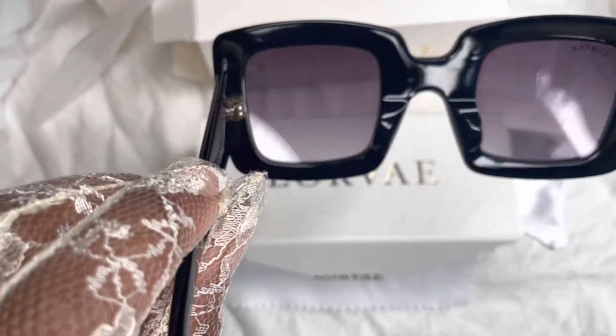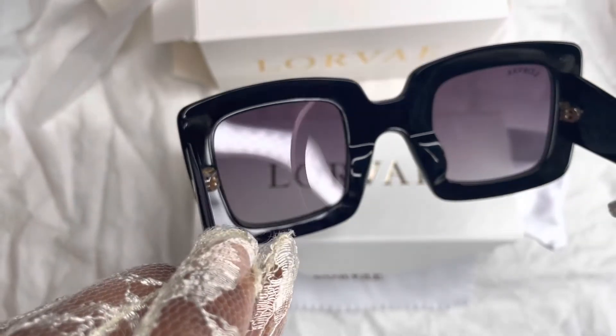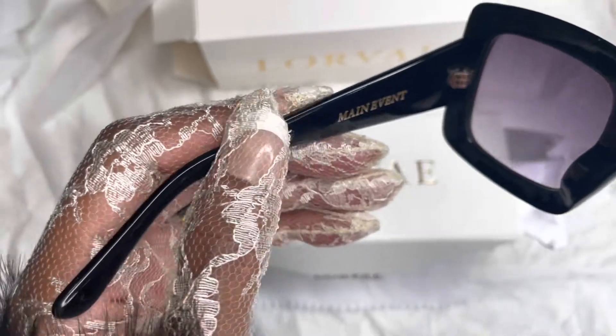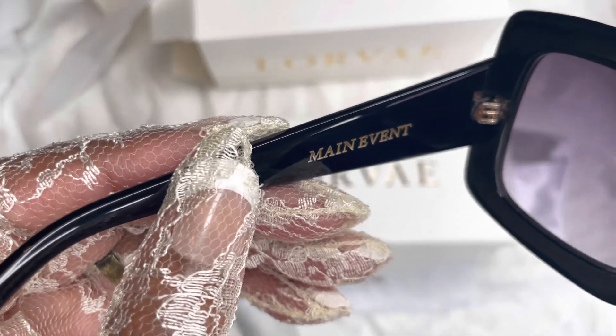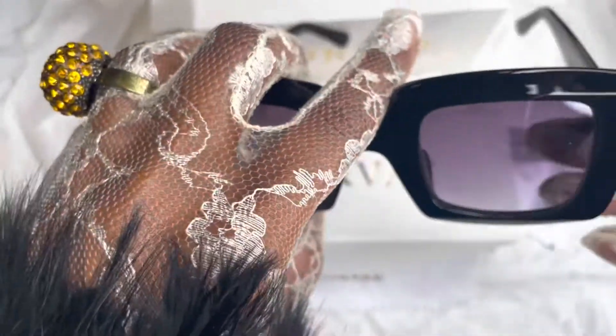I would say these are indoor-outdoor glasses because it's dark but it's not too dark — if you want to keep your shades on all night. And the name of the glasses is Main Event — that is the name of the black shade that I purchased.